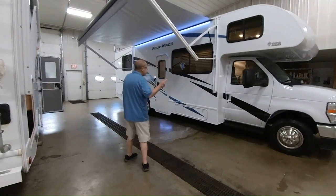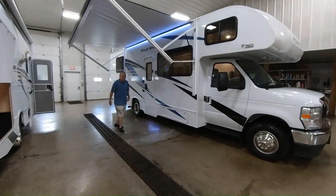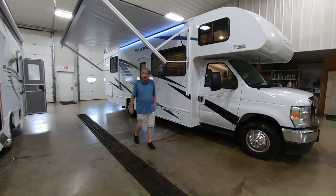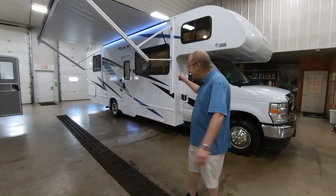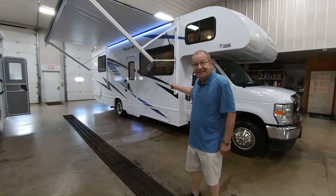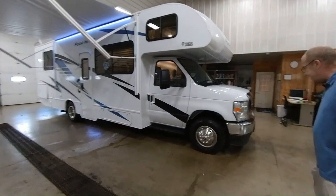This is a 2024 Four Winds 28A. You might say, hey, what does the A stand for? Well, after you're out shopping around, you're going to say, you know what? That is the apple of my eye right there. So let's just take a little bit of time and kind of walk around and see what we got.